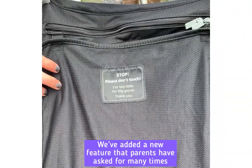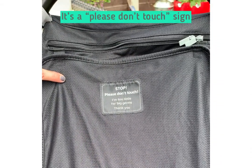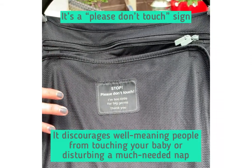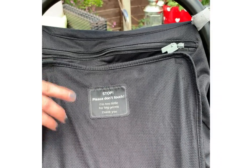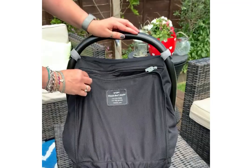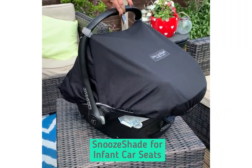There's also a new feature — a little sign that discourages well-meaning strangers from disturbing or touching baby, politely deterring them. So this is the Snoo Shade for infant car seats.